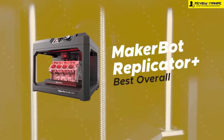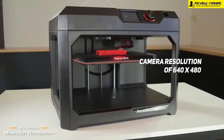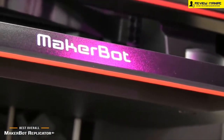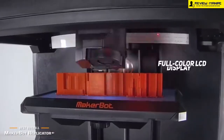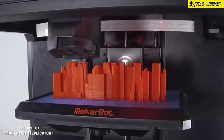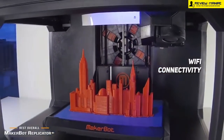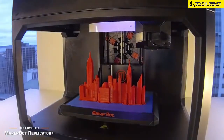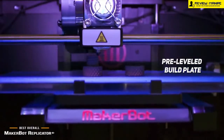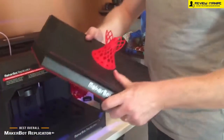Number 3 on our list is the MakerBot Replicator Plus, our choice for the best overall 3D printer. It features a camera resolution of 640x480, and has been rigorously tested for overall quality and reliability, so you can expect the best results every time you use it. The full-color LCD display provides detailed status information at all times and is bright and visible even in direct sunlight. WiFi connectivity allows you to establish a quick and stable wireless connection with your home or office network. You can get started right out of the box with a pre-leveled build plate and guided wireless setup via MakerBot Mobile. The stepper motors offer a 1.8 degree step angle with 1/16th micro-stepping, allowing you to get your printing done as efficiently as possible.